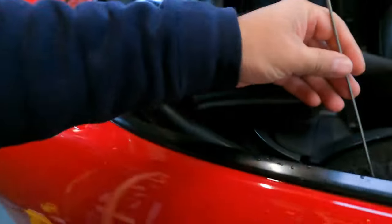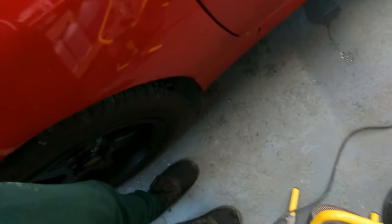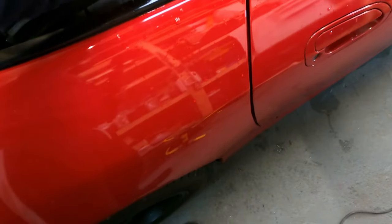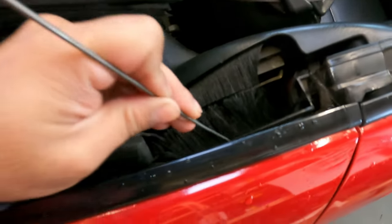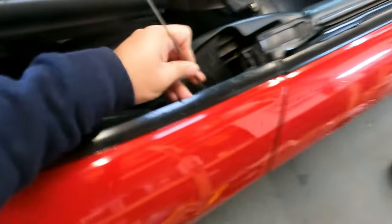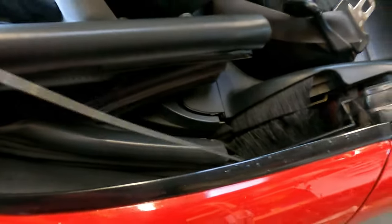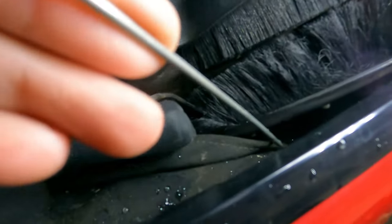You cannot — I repeat, you can't actually see it when you've got this going in there. You just gotta kind of feel for the hole. Be very gentle with it because you don't want to damage anything in there. Now what you gotta try and do is just feel for the hole in this area. It's quite difficult to see — I'll try and get better lighting on there.